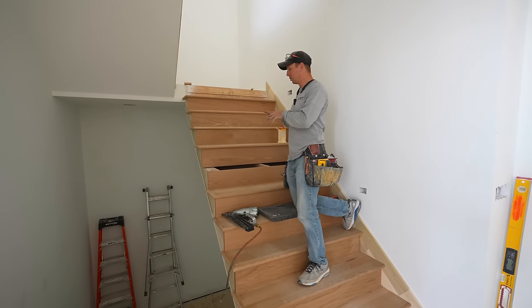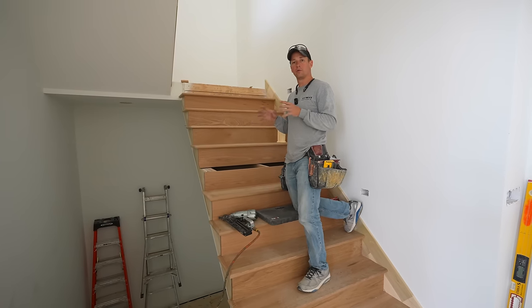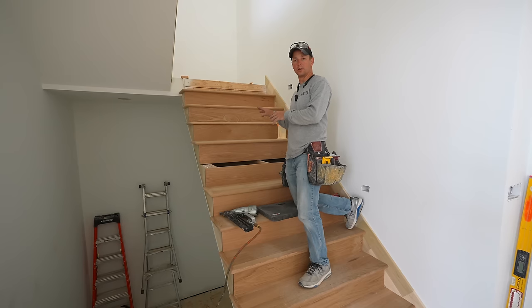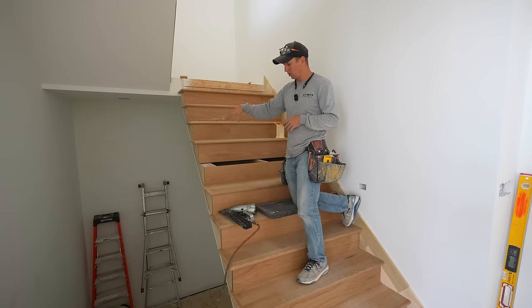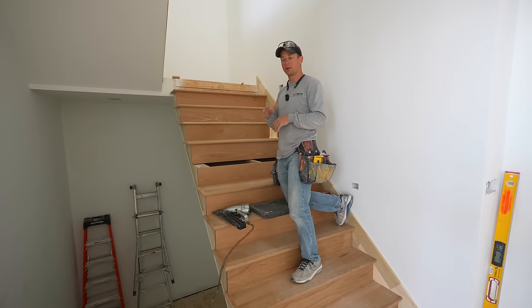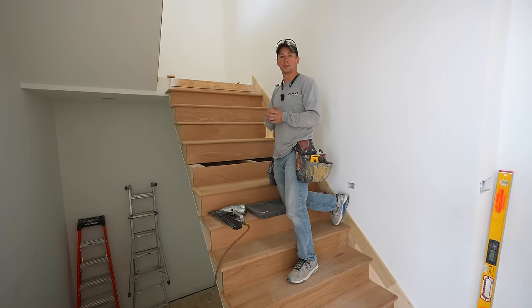So now if you come up and look at this front edge, it's very, very nice and tight — that's what we want. I'm going to keep rocking and rolling on installing these treads. Hope you guys enjoyed the video. Stairs are a lot of fun, intimidating at first, but they're really not that difficult — it's really just about planning ahead, attention to detail, and good systems and processes along the way. Check out our previous video where we covered how to install the skirt boards. Thanks for watching, drop a comment, give the video a thumbs up, and we'll see you on the next one.